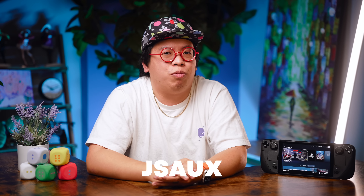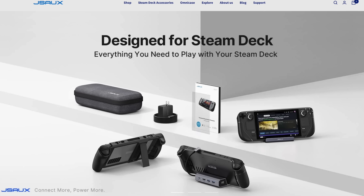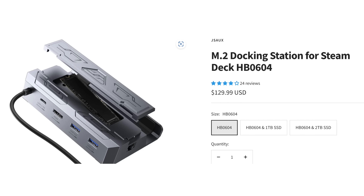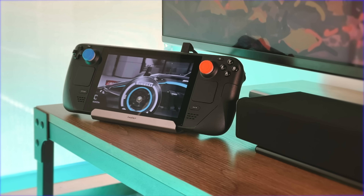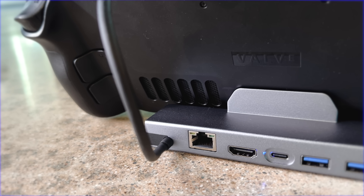JSAUX makes a lot of really cool docks with similar I/O and even updatable firmware via Windows. And if you want to ball out on their highest-end model, you can get it with an M.2 slot built in for fast external storage. Personally, I'm using this one from iVolar, which they sent out for me to take a look at. It's also in the neighborhood of $40, has a nice aluminum build, all the ports I'd ever want, and does not hinder the airflow on the back. Best of all, it works on all of the TVs and monitors I've tried here in the office.